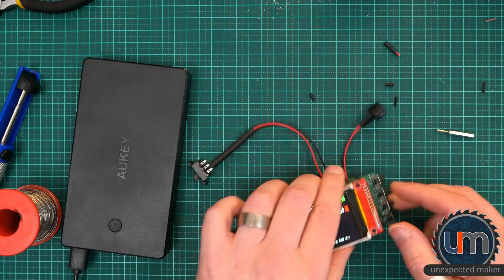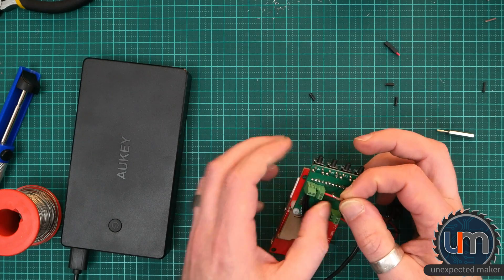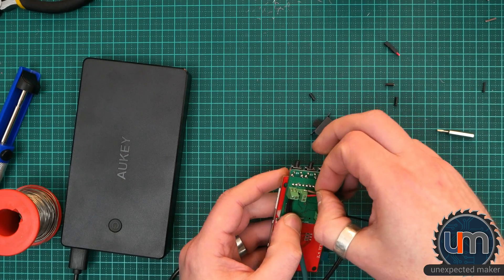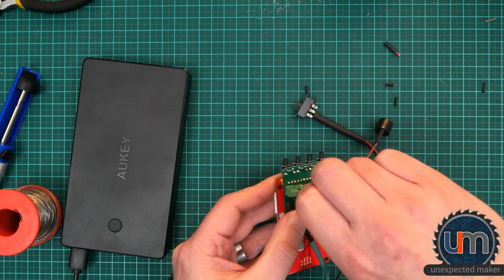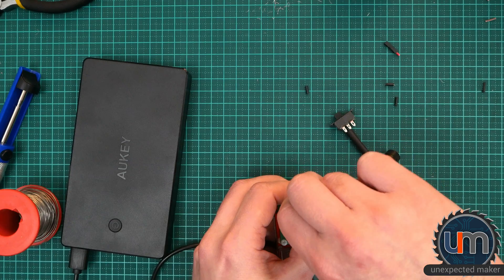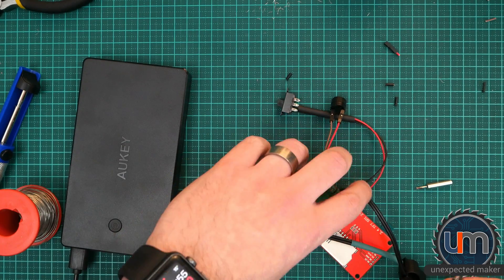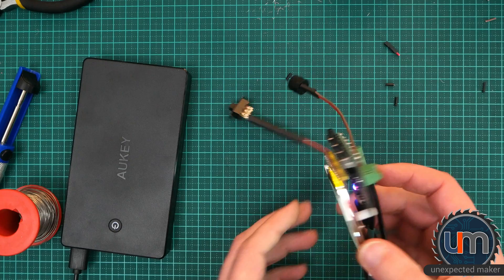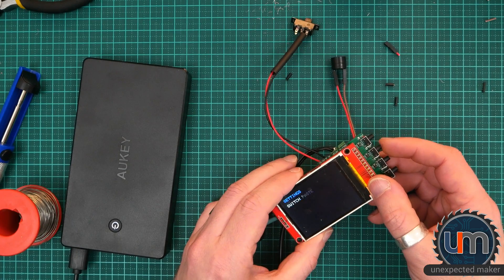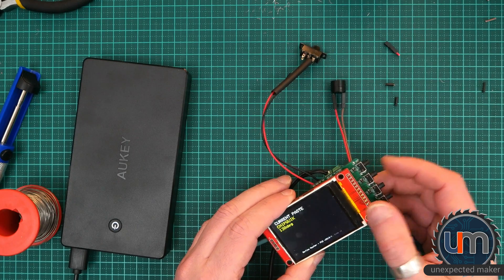It could possibly be because... oh, here we go — that hasn't grabbed. Just unplug this. Let's try that negative again — looks like it didn't go in. See if I can tighten it. Let's try that again. Power — please buzzer work. Yes! I'm sure you can hear that.